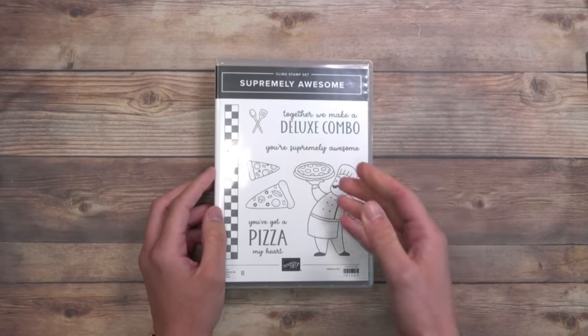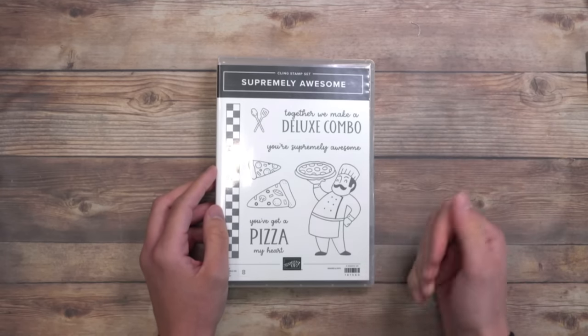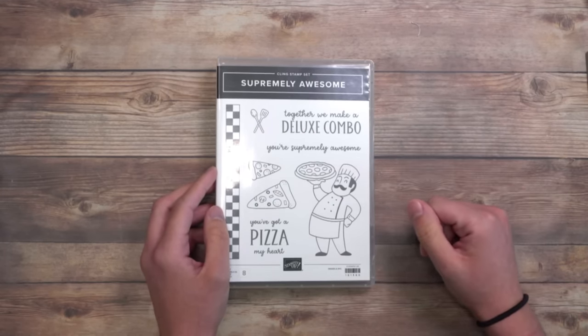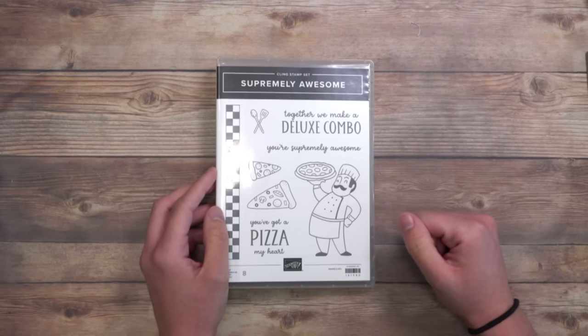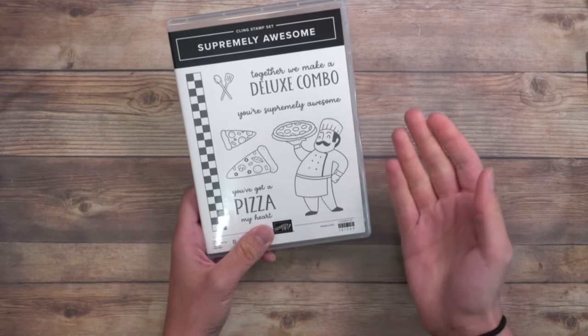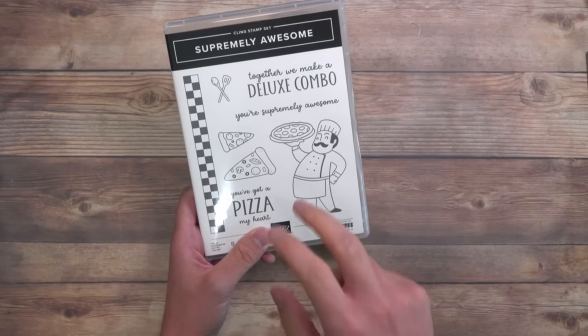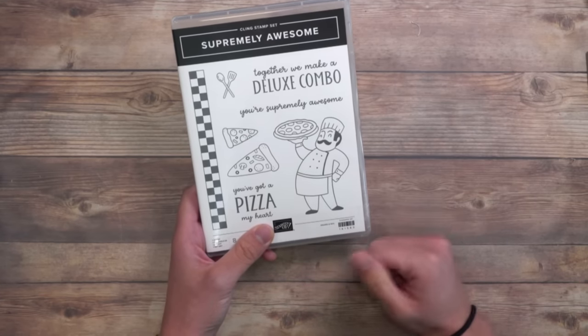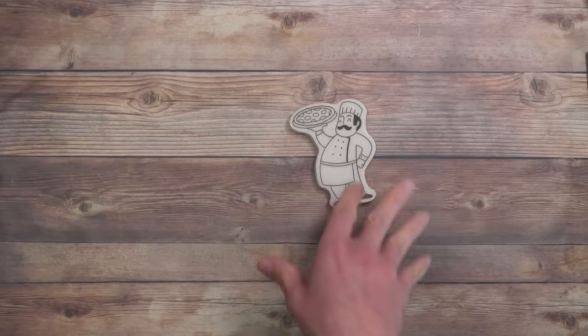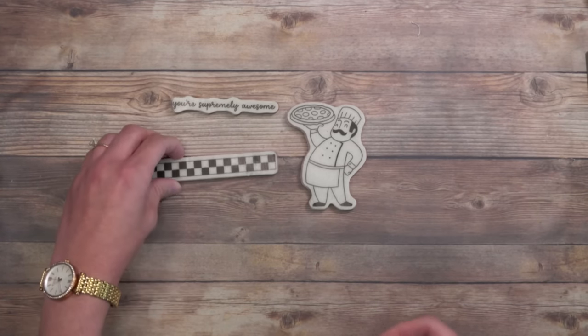Now let's get to some stamping. Today I'm going to be using the Supremely Awesome stamp set. I think this is one of those overlooked stamp sets in the annual catalog. My mom and I are Italian through and through — I call myself a purebred. We love pizza. These images are perfect for this card because they're nice and big. So I've pulled out a couple of them — our little chef here, Luigi, that's what I call him — and I pulled out your Supremely Awesome stamp and also the checkerboard.